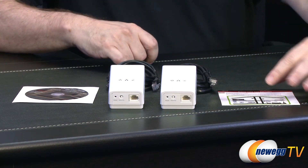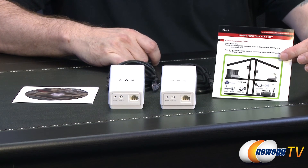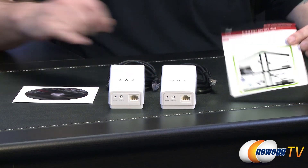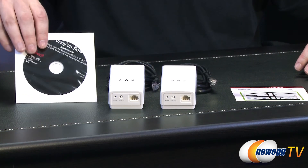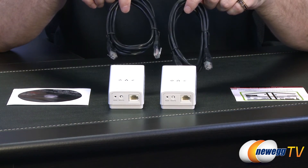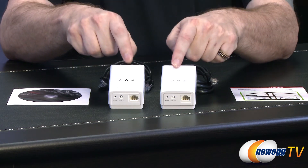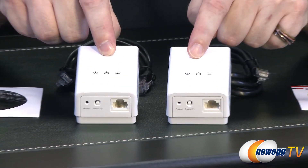Alright folks, now we've got everything out of the box. Over here I have the first thing — this right here is the instruction guide; they're asking you to make sure that you read this first. Over here on the other side is the driver CD, which is going to contain everything that you need for your drivers and such. We have two cables, one for each receiver, and then we can see the two units themselves right here in front of me.